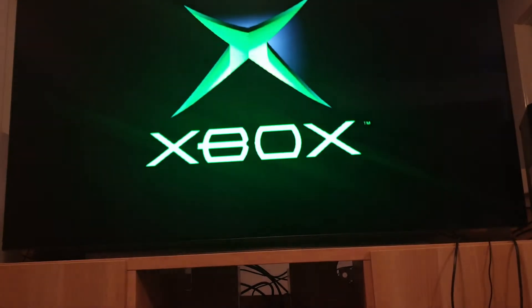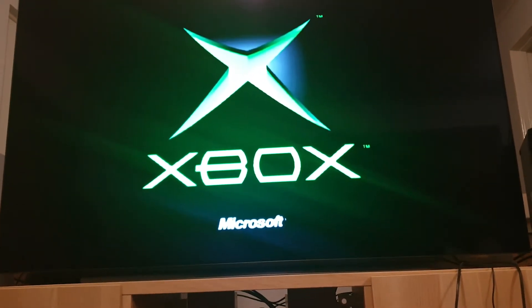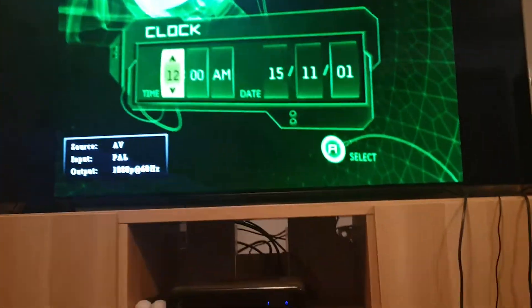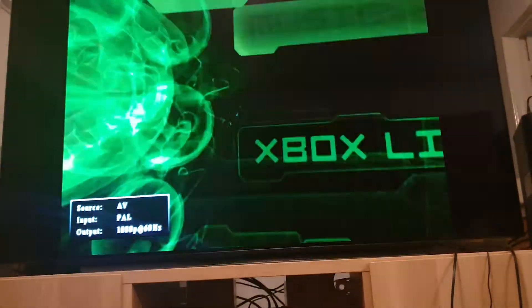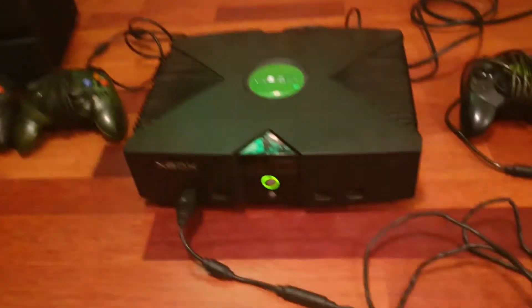Okay, powering up — the screen's coming on. That's a good start. The Xbox is powering on; we can set the clock. Excellent. Now let's see if we can put a game in — I've got Halo 2 here ready to go.